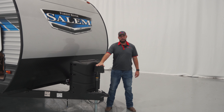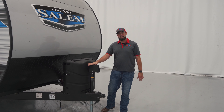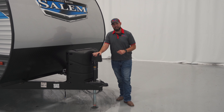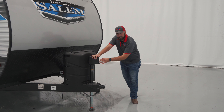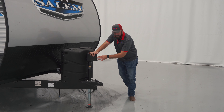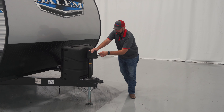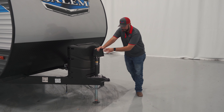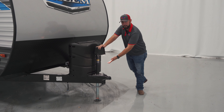Up here on the tongue of this Salem, we are going to have our electric front jack. It's going to make it really easy for you to get up and off the ball on the truck and get on your camping trip. Right here on this lower actuator, this is going to be the function for the up and down on the jack itself. Up here, we are going to have the LED light that's going to make it a little bit easier for you to access this area in dark situations.